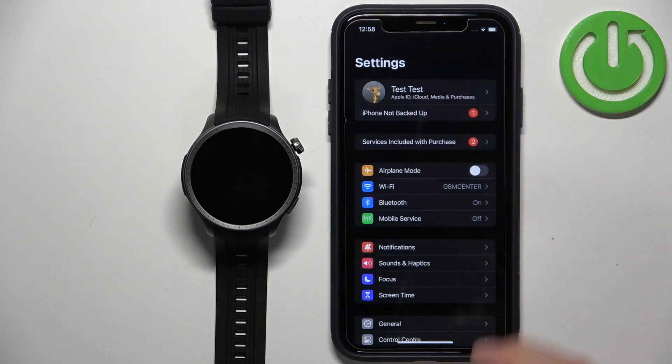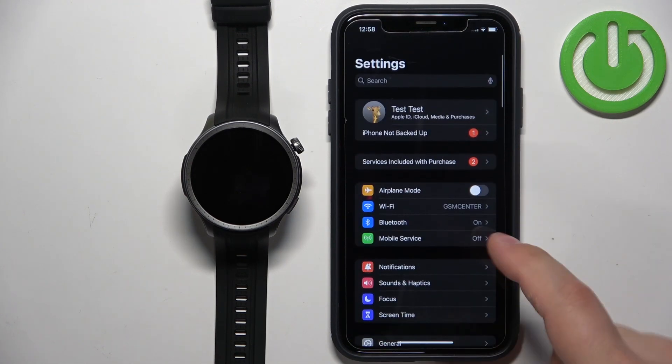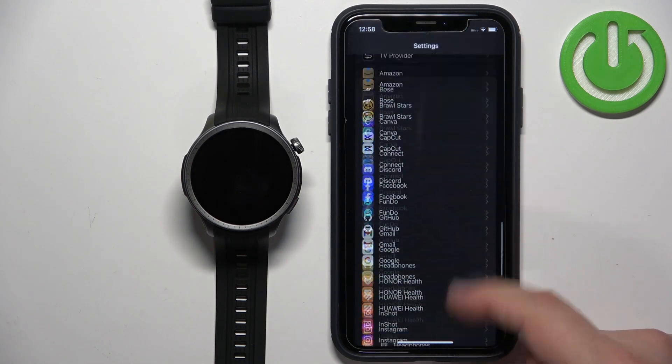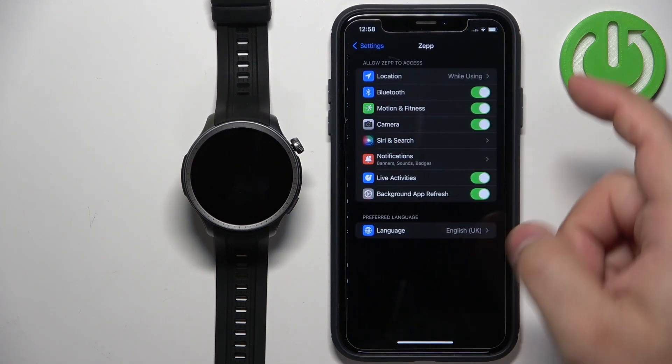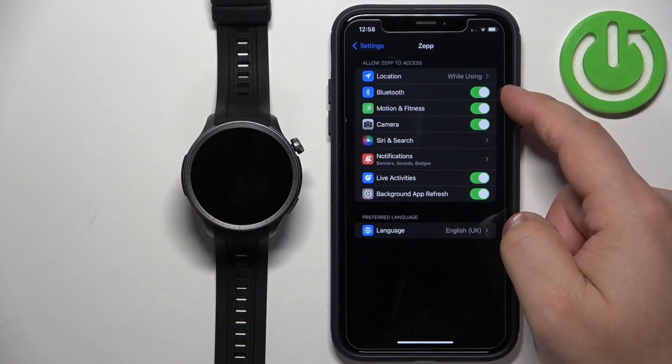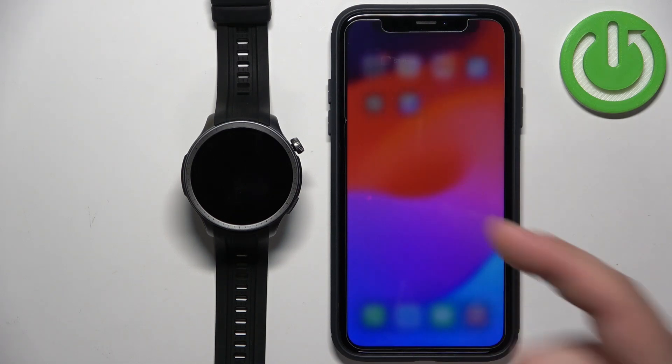Another thing I recommend checking: go back to the main Settings page, scroll down, and find the ZEP app. Tap on it and make sure that Bluetooth is enabled. Once it is, close Settings and we can go back to the app.